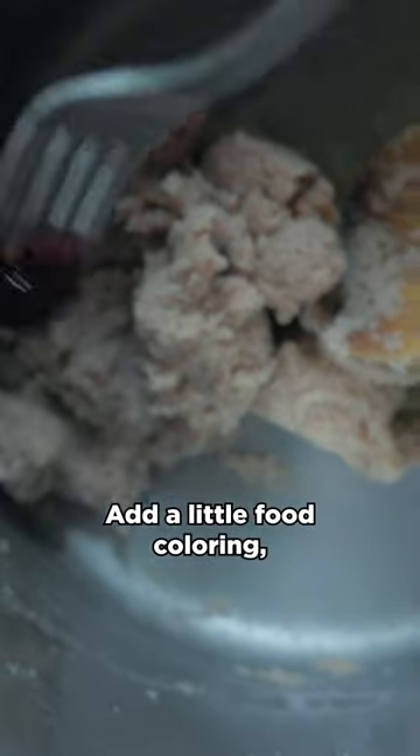Add a little food coloring, which I did not have, so I'm using dragon fruit instead. Then you can just squish it around and knead it a little bit to help it cool off, because it'll be a little bit hot from the boiling water.